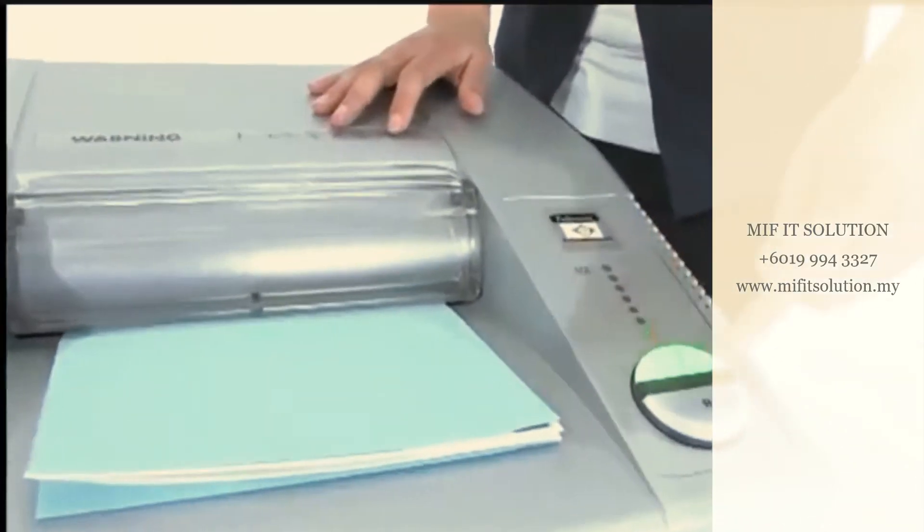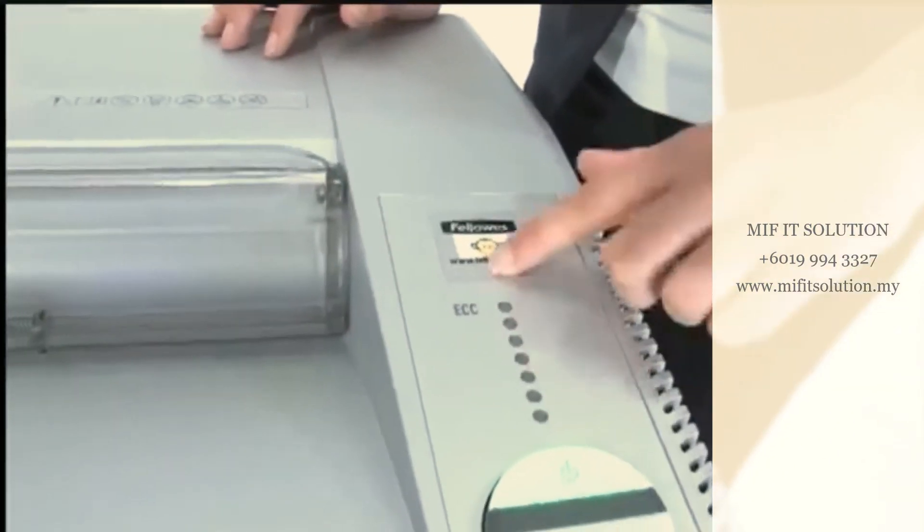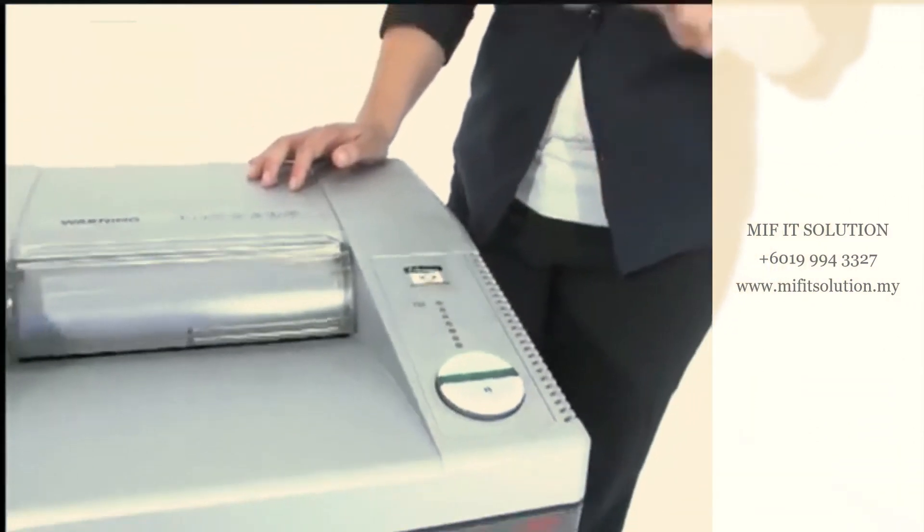This is the ECC, or Electronic Capacity Control. It tells you if you're putting too much paper in here, and it virtually eliminates paper jams. That's what we all want.